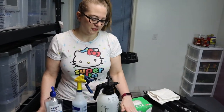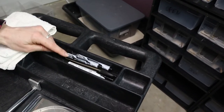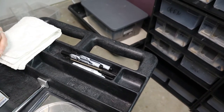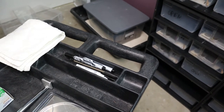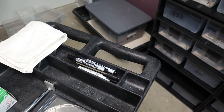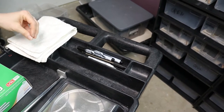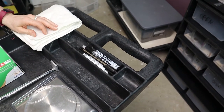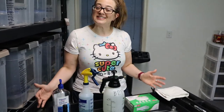One final thing: dry erase markers, regular pens, and permanent markers. We go through these constantly — writing on tubs, taking notes, updating things. We take notes on our tubs for each animal, write on our incubator, and keep track of how many of each feeder size we have in the freezer. It might seem silly, but record-keeping is essential.